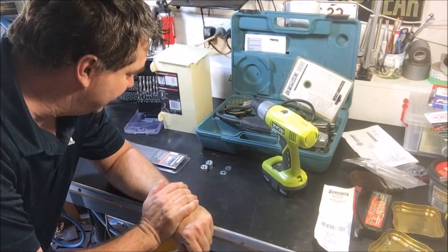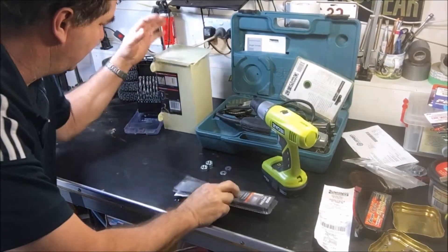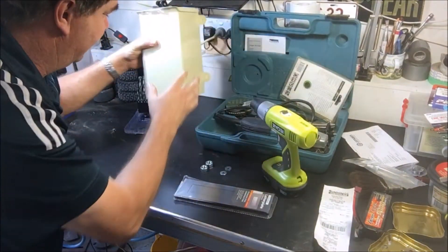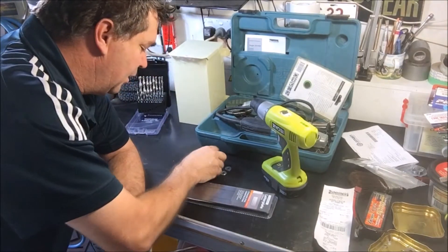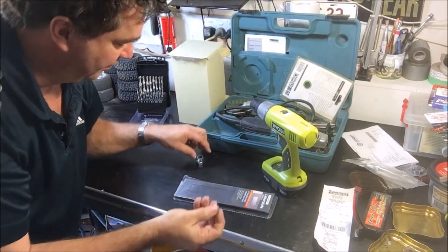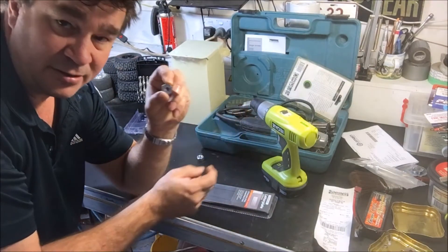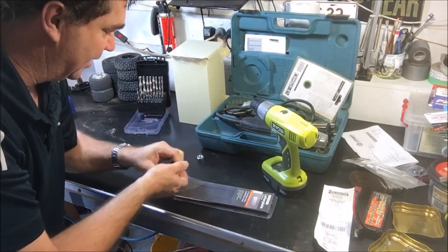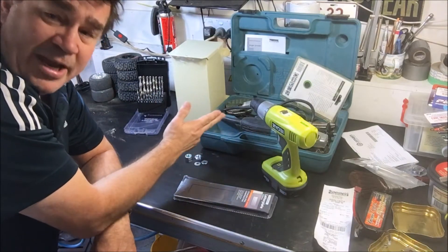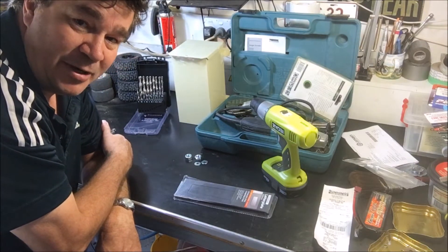I've got all my stuff here ready to go. I've got a 250mm letter plate, a small colour bond letter box — very simple, very light, and most importantly it's very light. A couple of 12mm nuts and a couple of 8mm washers. The washers want to be big enough to cover the nut and small enough to accept the bolt that mounts the letter plate in. You're going to need a drill, an angle grinder, an 8mm drill bit, and that's pretty much it. So let's get started.